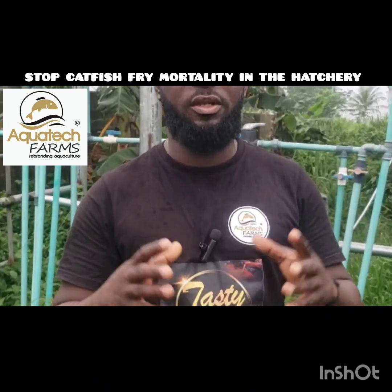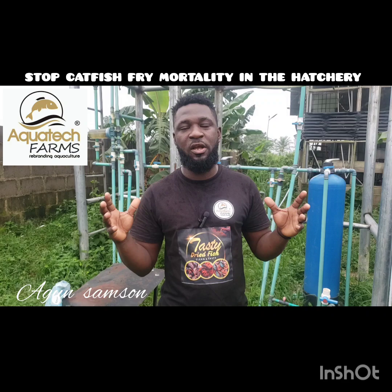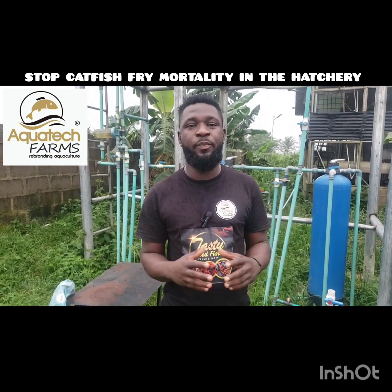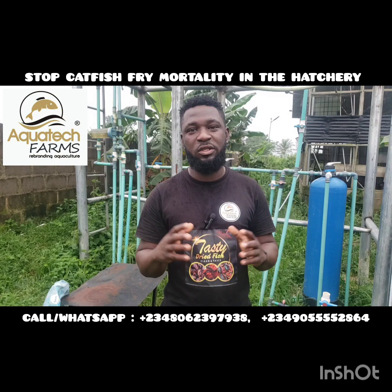Hi, good morning. I'm still your host, Argon Samson, live from Aquatech Farms. As you all know, we bring about talk on catfish farming business in general. This morning I just want to briefly talk about water quality management.